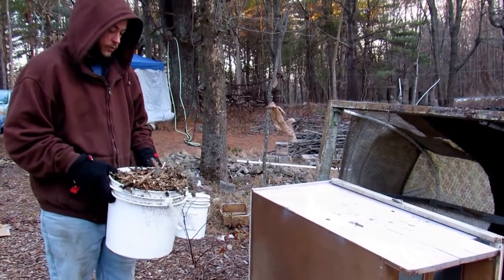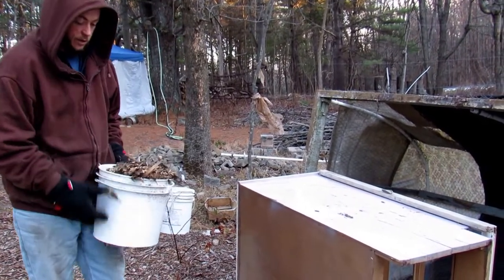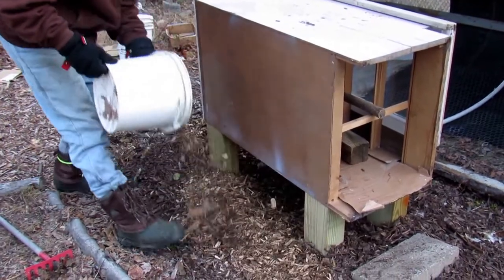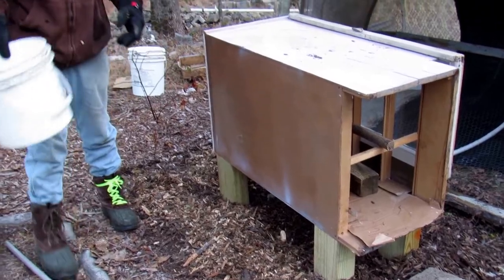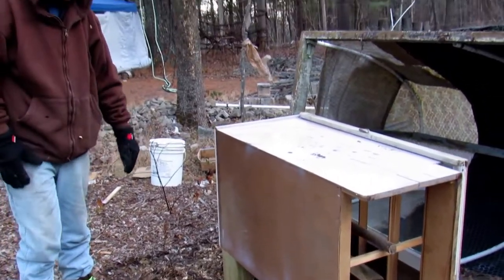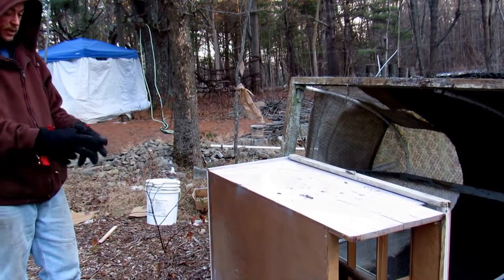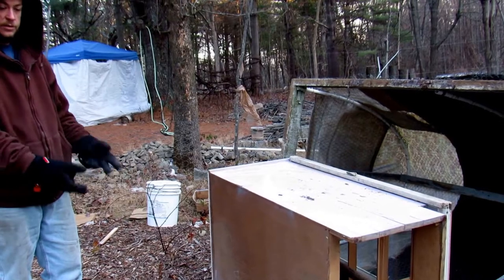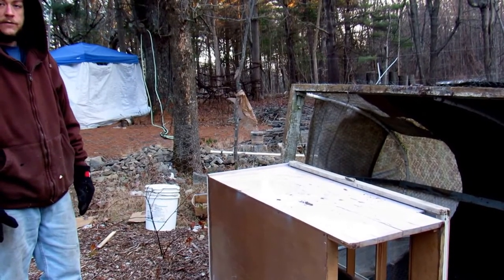We've also used a bunch of wood chips here. Every couple weeks we just come back and spread them on the inside of the chicken tractor. It'll give them a little extra warmth, and it'll also cover up some of the poop. It'll give a good mixture for the spring time — we'll be able to come in here and just use these wood chips and poop and all that for compost and for the garden.